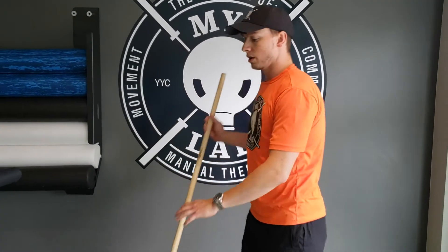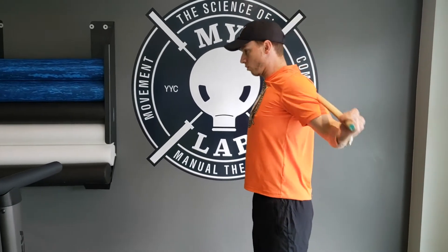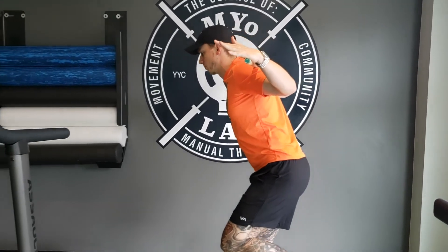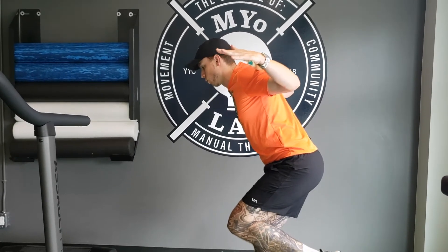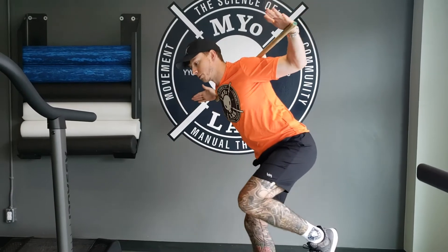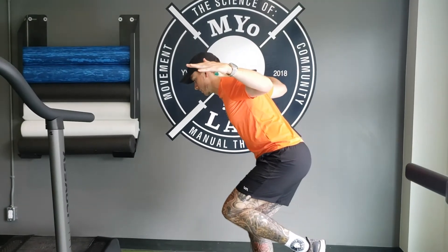Now if we've evolved past the wall, we'd grab a stick, a dowel, or a barbell if you want to get really adventurous and really make this feel like an airplane — moving together the core, shoulders, and hips. Go as far as you're able to handle, then come back in nice and slowly.